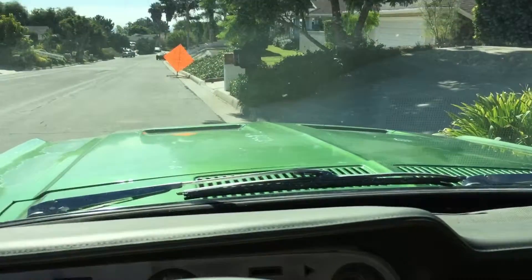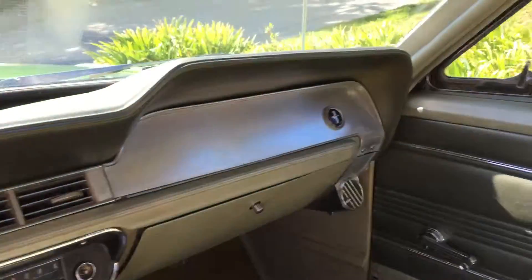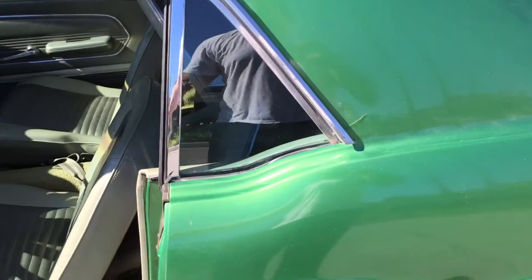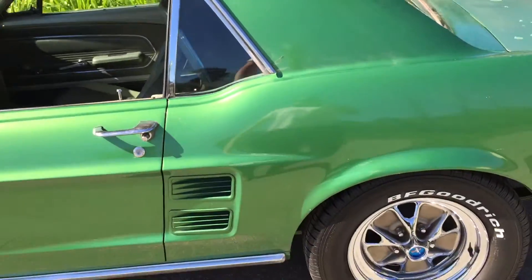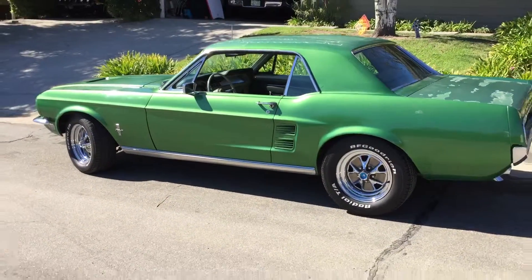It didn't diesel or anything. Doors open and close, windows roll up and down. Factory deluxe interior, good running 390 with C6 — runs good, everything performs as it should. It's a good project car for somebody.